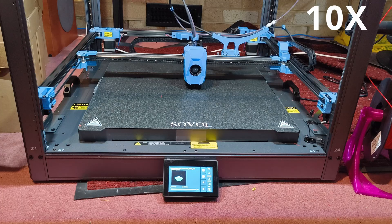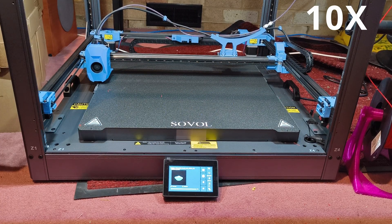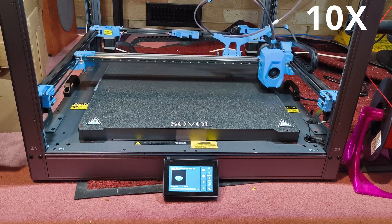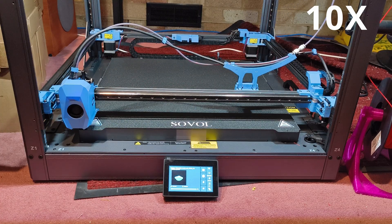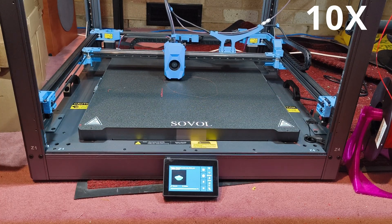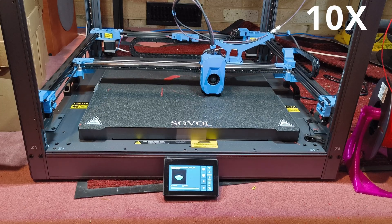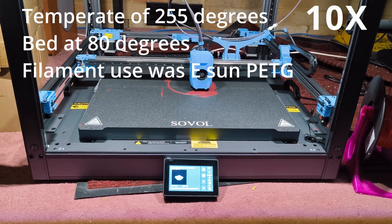Wondering if the Sovol SV08 Max can handle PETG filament? In this in-depth video, we put this large format 3D printer to the test with one of the most popular engineering grade filaments. PETG is known for its strength, temperature resistance, and layer adhesion. The slicer program used is Orca Slicer version 2.3.02, downloaded from the Sovol website, set to the generic PETG filament profile: temperature of 255 degrees and the bed at 80 degrees. Filament used was eSun PETG.